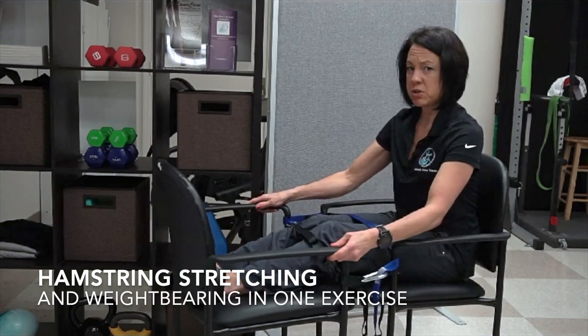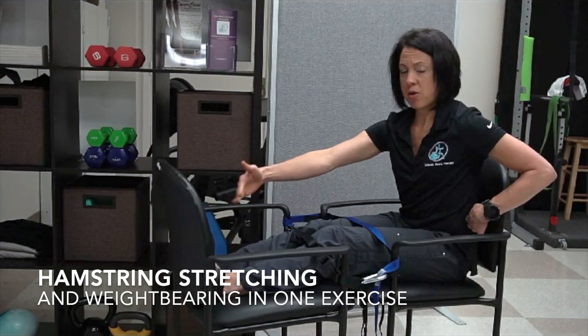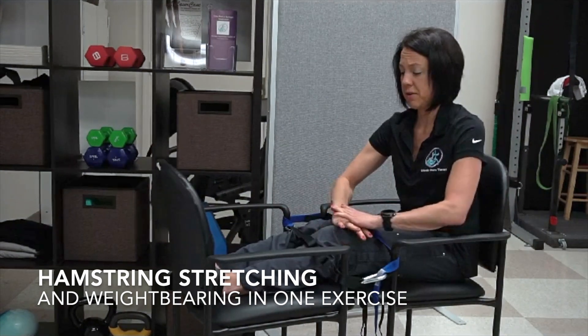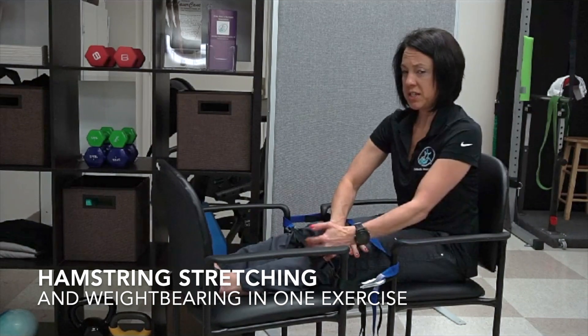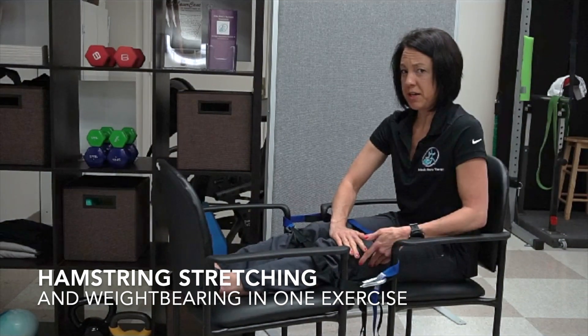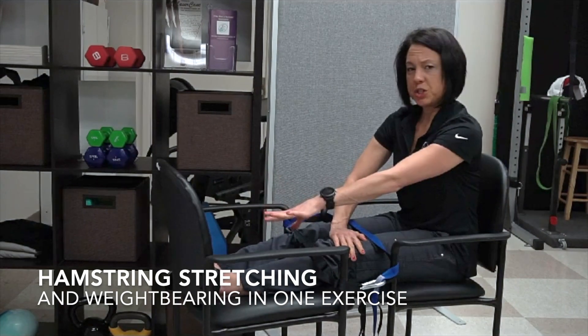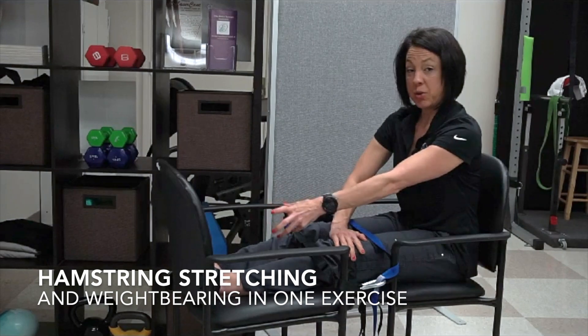Once you have the chairs close together, where your back is against the back and your feet are all the way up against the back of the chair in front of you, and there's a little bit of a bend in your knee, you're just going to press down. When I press down, I'm getting a good stretch along the back of my hamstring, but I'm also getting weight-bearing through my foot, which is one reason why some people suffer from a stiff leg when they're walking.